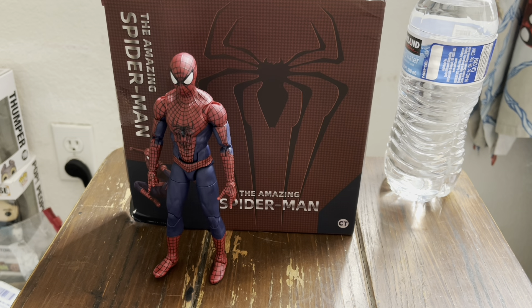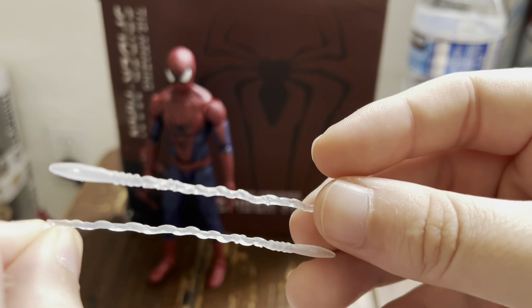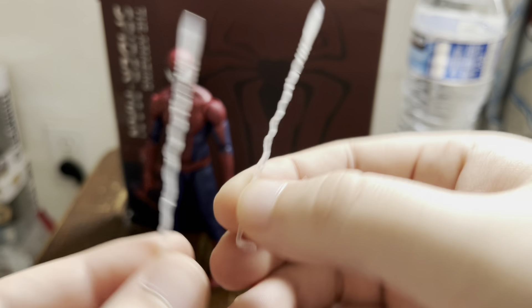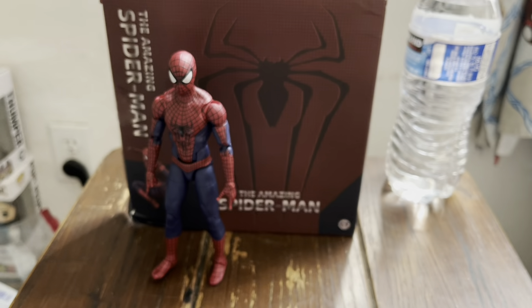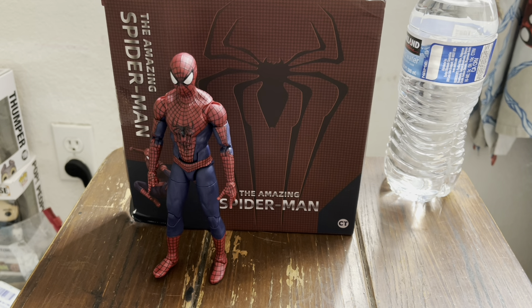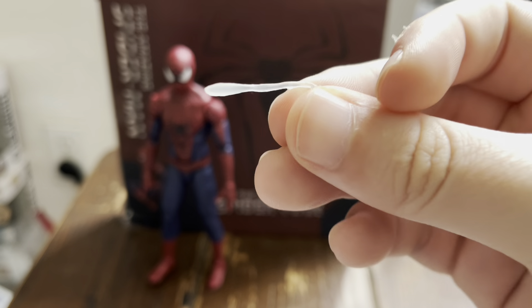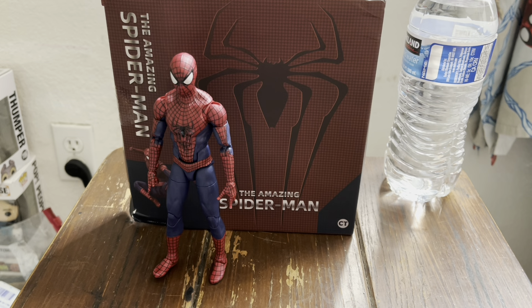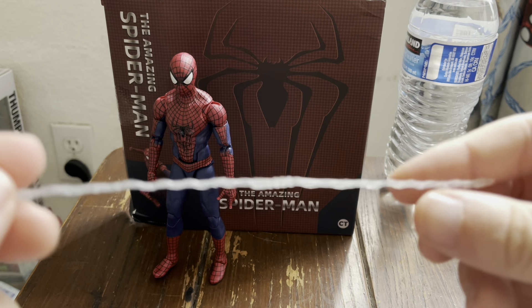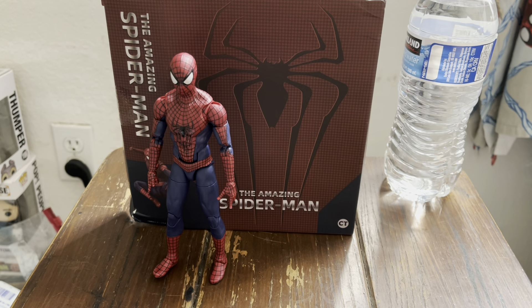These are the medium-sized web accessories, and you get two of those. You also get two small ones — they look like the residue from a hot glue gun, that's pretty much what they look like. And then lastly, obviously in every SH Figuarts figure you get the grabby web. So that's nice.